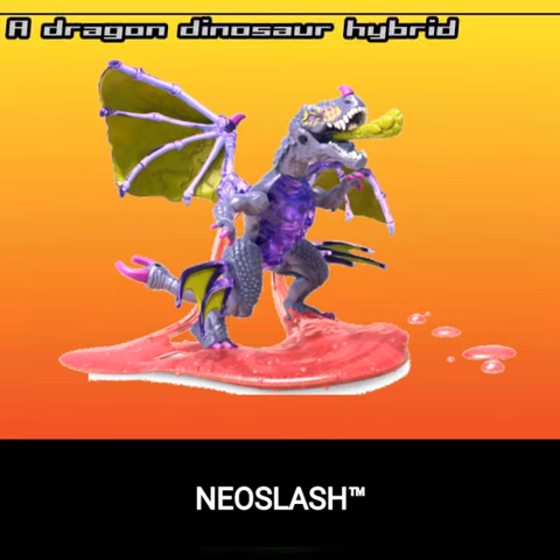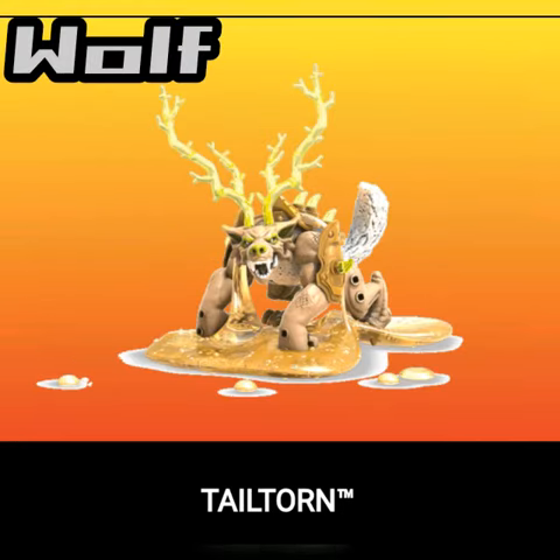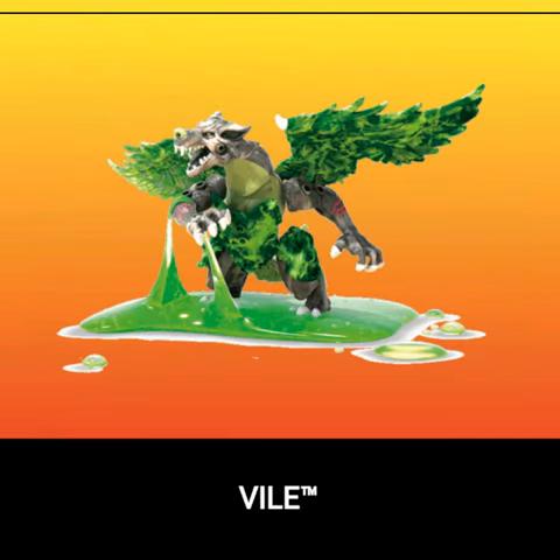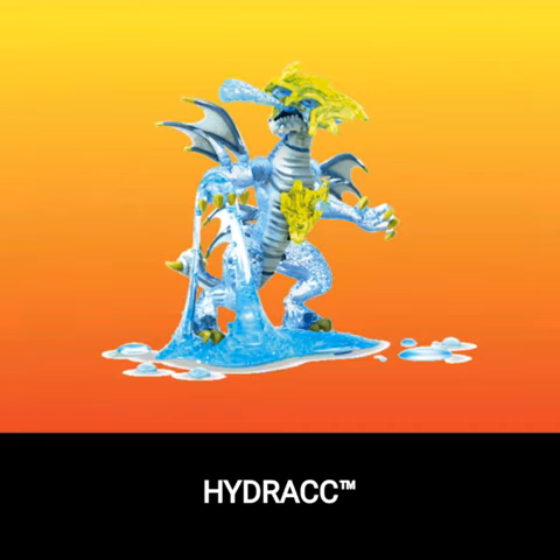And then we got a Dragon Hybrid — I can't pronounce it, I'm gonna stop right there. And then we got a wolf with wings. I like the design of the wings, it looks pretty cool with the dark wings and all that chaining. And then we got an Ice Dragon Qualic, and then we got a see-through armor that looks pretty cool.